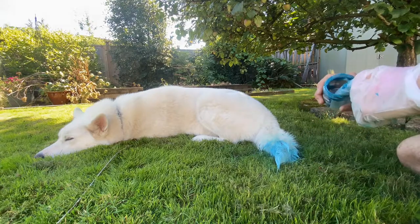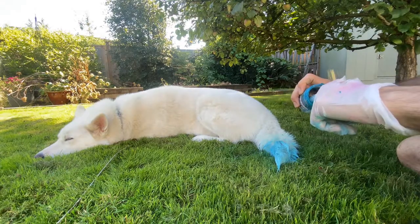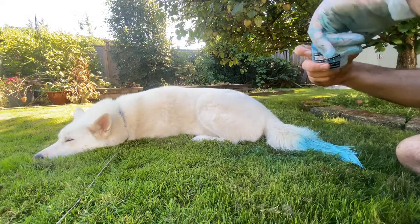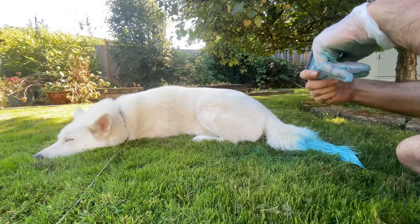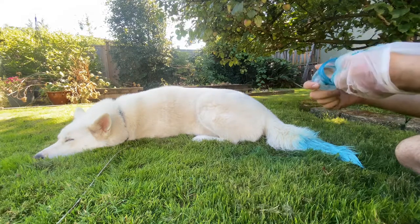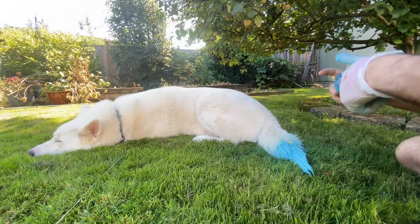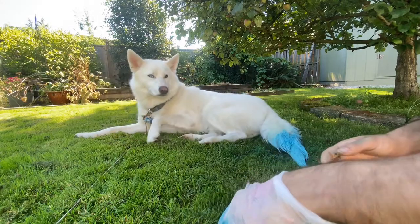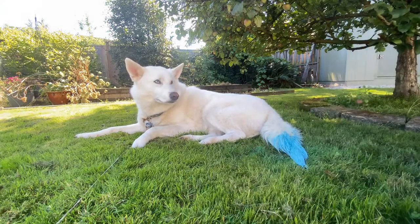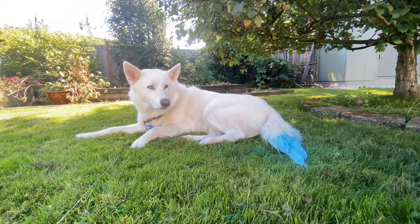I'm just doing the tip of his tail — I'm not going to do the full tail. I would like to note Slush has had this done to him when he was a puppy, so your dog doing it for the first time might be way more of a challenge than this. We're going to let this sit for about 10 to 15 minutes and then I'll wash it out. You're done. Good boy, Slush, you're done.